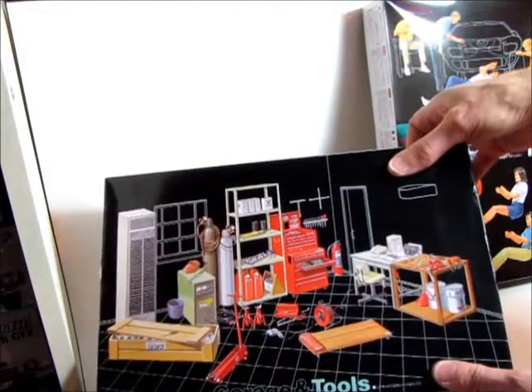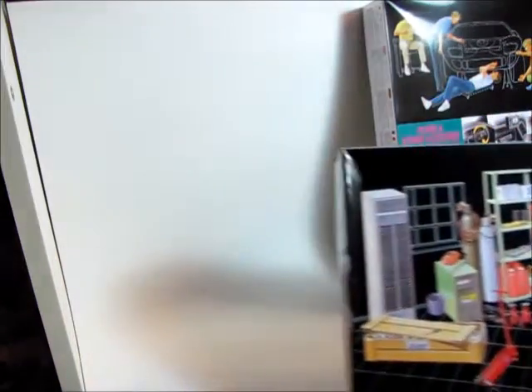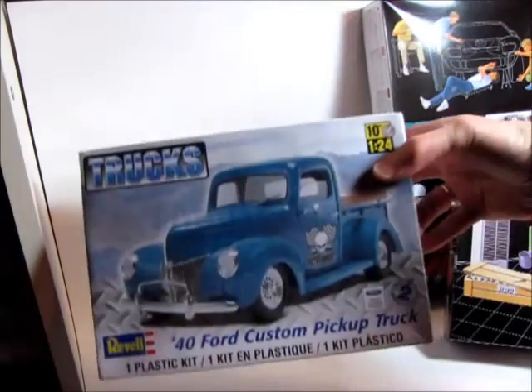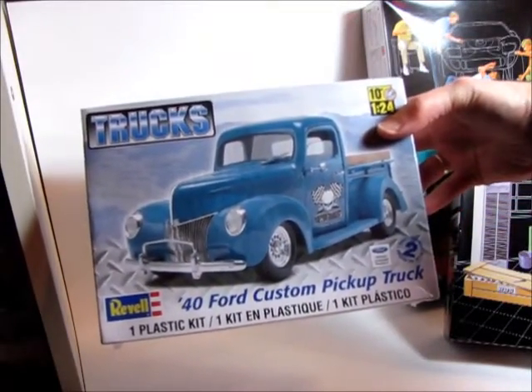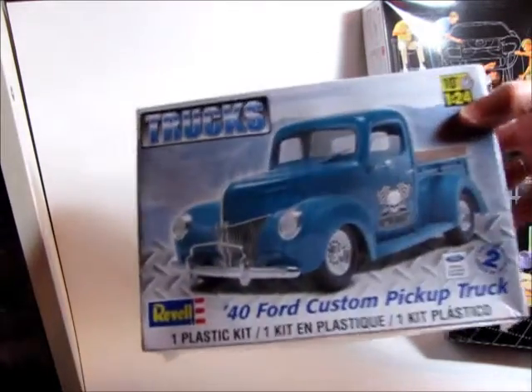And in between larger builds, maybe I'll work on building a diorama. Another one I wanted to get for myself — the Revell 40 Ford Custom Pickup Truck. That'll be a fun build.